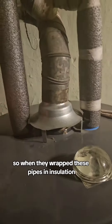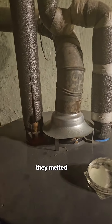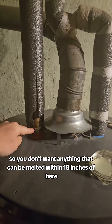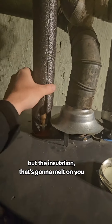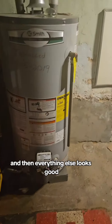The one thing they didn't realize is that this pushes off a lot of heat. When they wrapped these pipes in insulation, it melted — as you can see. You don't want anything that can melt within 18 inches of here. The copper is fine because it won't melt, but the insulation will.